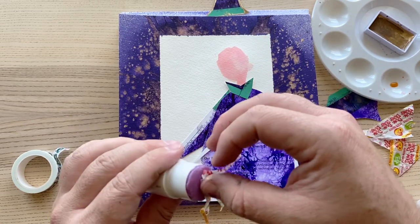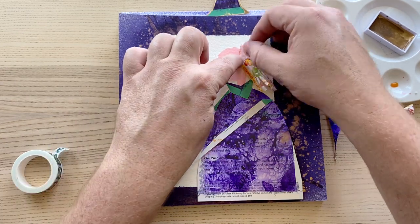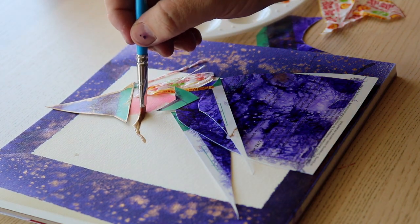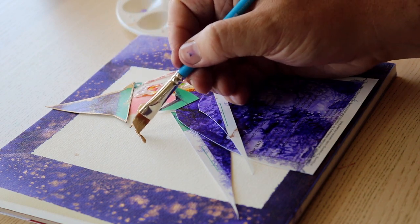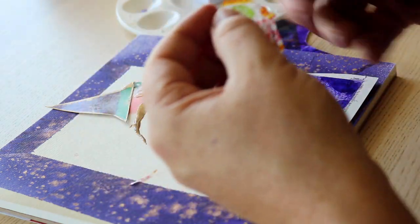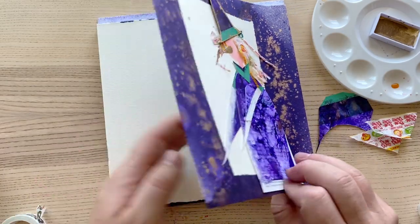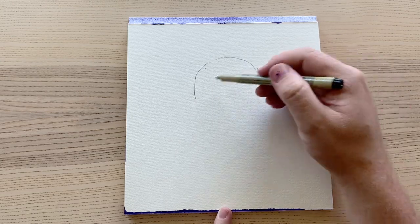We have the Princeton Select Artiste Synthetic Brush Angle Shader 3/8. Every Princeton Select Artiste brush is handcrafted and tested to assure consistent performance. It works well with watercolor, acrylic and oil, giving you endless options for mixed media work. I do like the Princeton brushes — they feel very user friendly, like an artist grade, but they make me feel like they're a student grade. I don't feel like I'm ruining some $400 brush by putting it in any substrate or medium. I felt so defeated at that point — I hope that came across in the video.